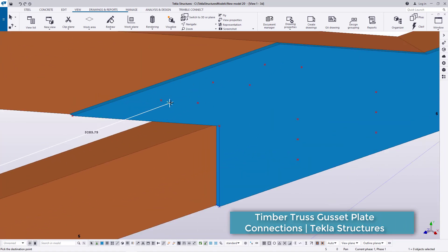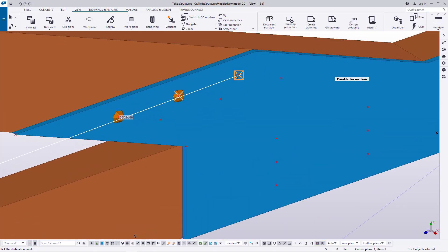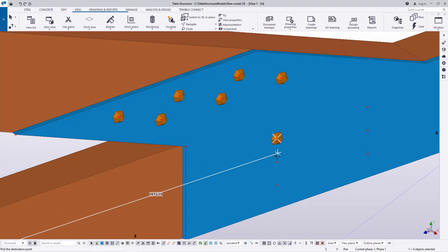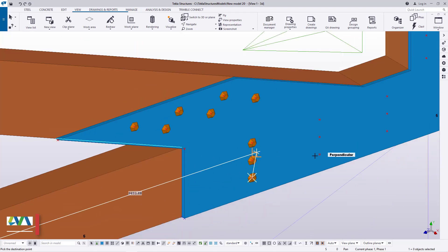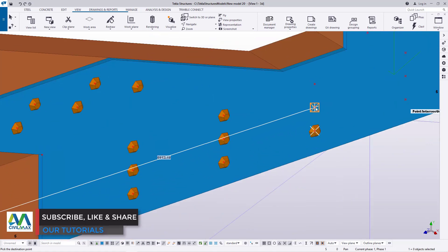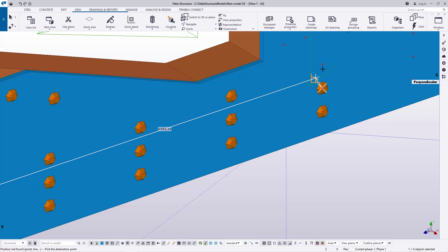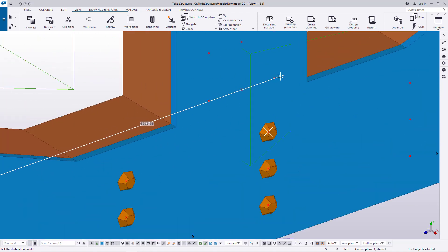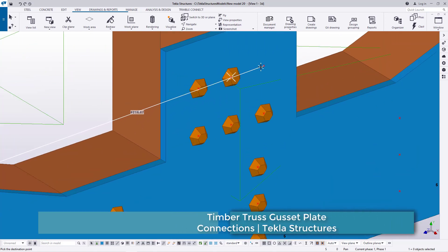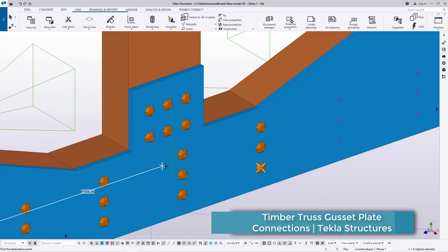I've created several gusset plates and demonstrated how you can do that quickly by defining the contour points and following those points using the plate tool to create a polygon plate. Once you're done, you mark your bolt positions using points, then distribute or place your nails or bolts accordingly.